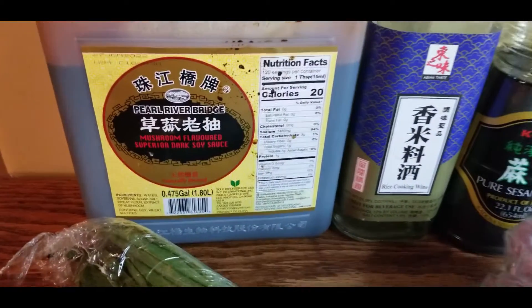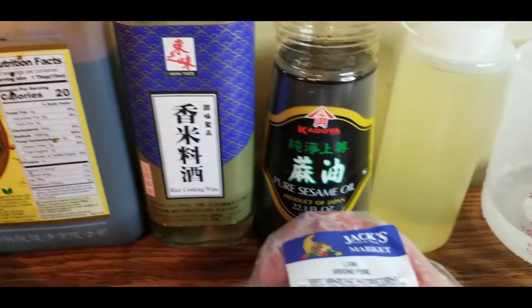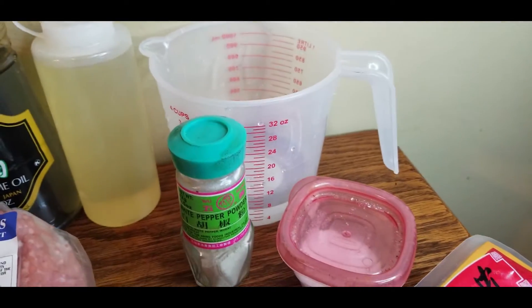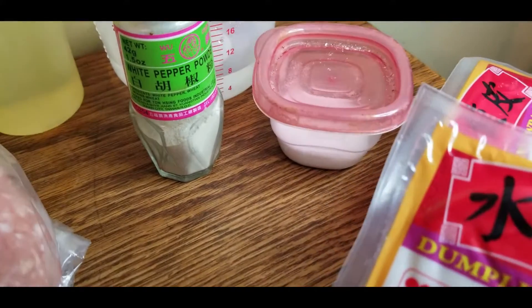The ingredients you are going to need are dark soy sauce with mushroom flavor, some meijiu or cooking wine, pure sesame oil, regular oil, a third cup of water, and you're gonna need some dumpling wrappers — don't make them yourself, it takes forever.